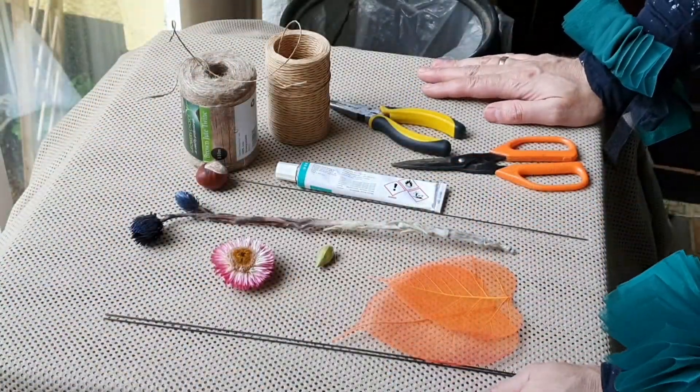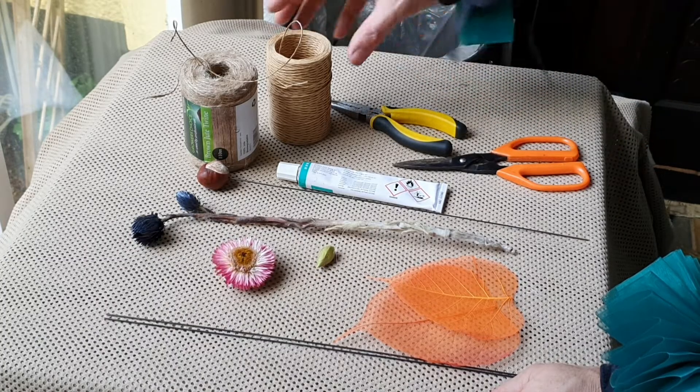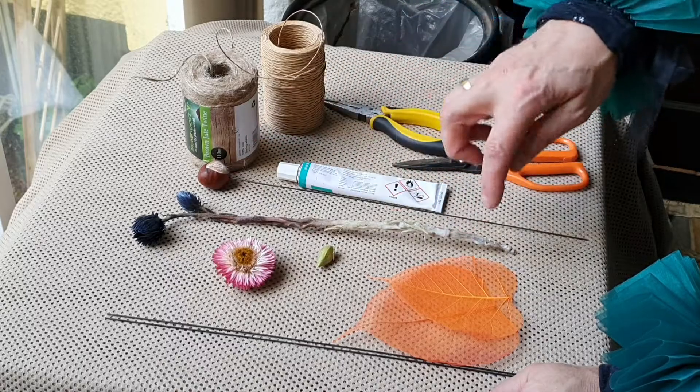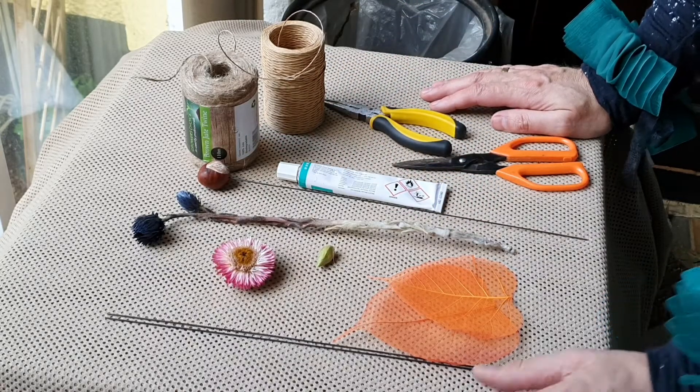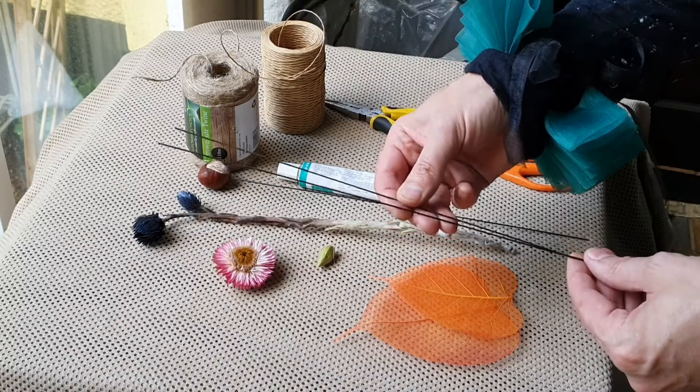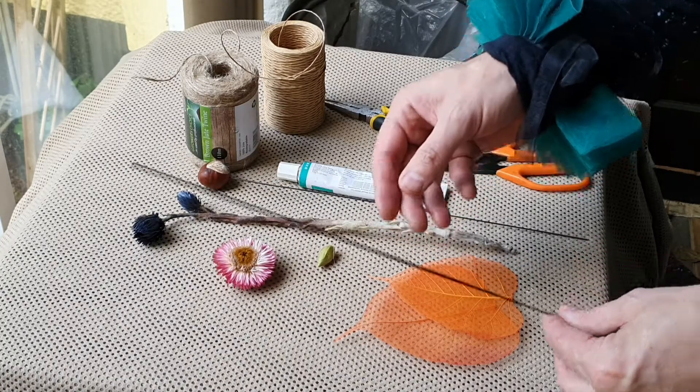Hello everyone, here we are on my YouTube channel and we are going to do flower fairies. They're made from various plant materials — there's really no limits to how you can do these, but I'm going to show you one way.